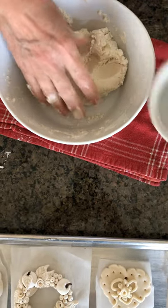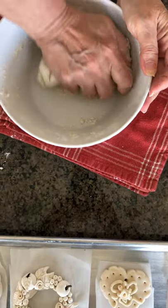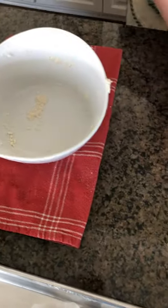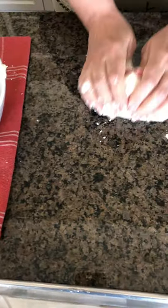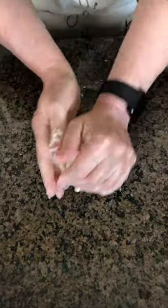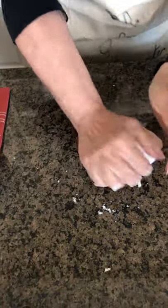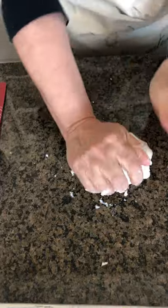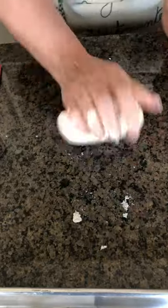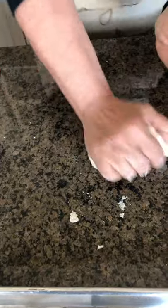Almost done — I think just a little bit more. Now that the messy part is almost over, I put the bowl aside, take my dough, and keep working it on my table. The characteristic of the dough is that it doesn't need to be sticky or crumbling — we keep working it and hopefully at the end we will have something we can use.